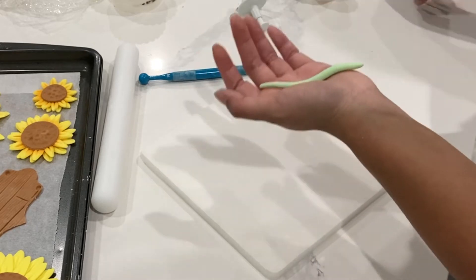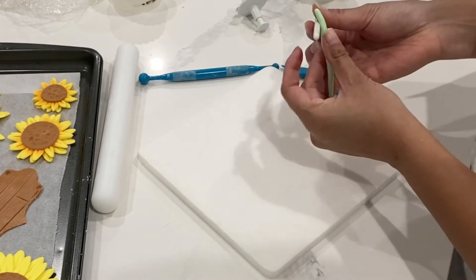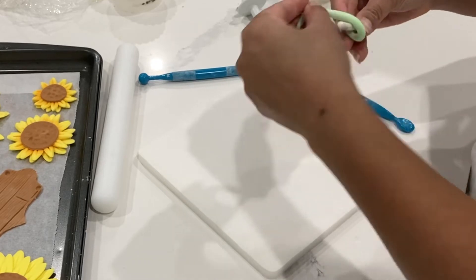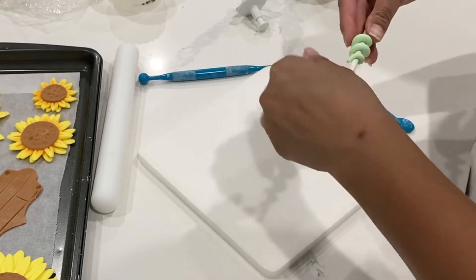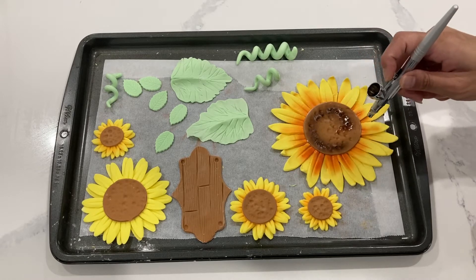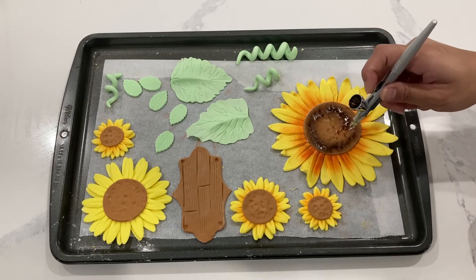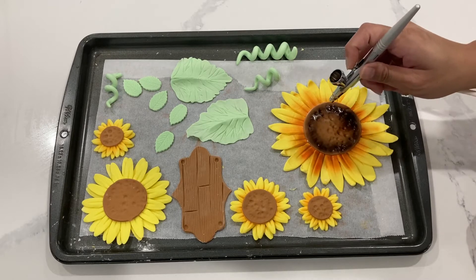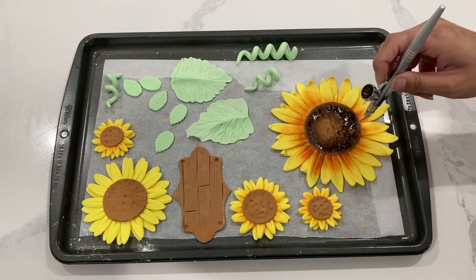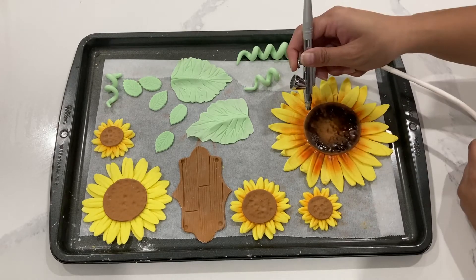I'm not really sure what the whole look of this cake is going to be like because I'm not making the whole cake — I'm just giving the toppers. So I decided to add in these little vines just to give a little bit of something whimsical to the cake. I'm going to go in now and airbrush that brown color over top. The brown color is not too different, but whenever you're airbrushing, the colors are a lot more saturated than the colors of your fondant.